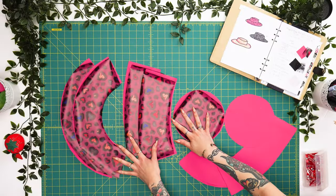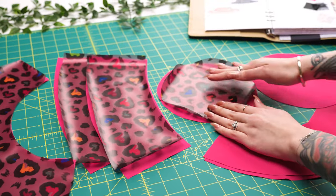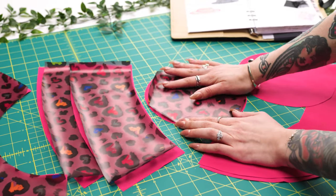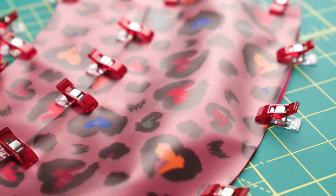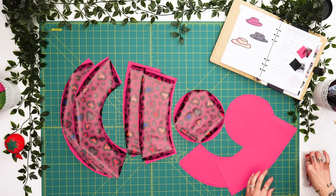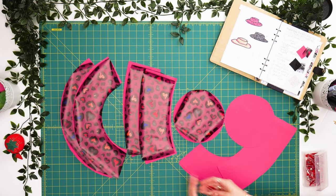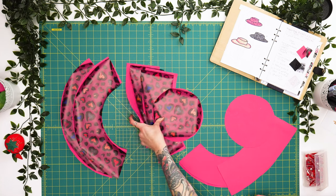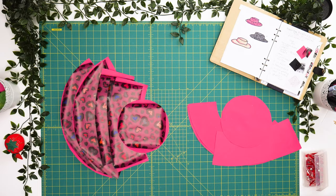This will be my outer set of fabric and my lining. I'm going to reinforce my vinyl with this fabric, align my notches, and use wonder clips around the perimeter of these pieces. Then I'm going to do a running stitch to secure them to each other before assembling all the pieces. We'll have one set for the outer of the hat and one set for the lining.